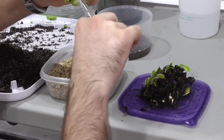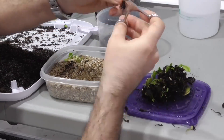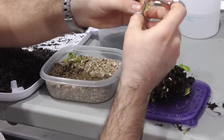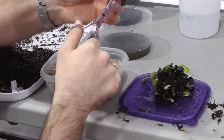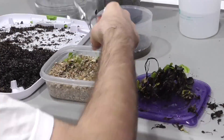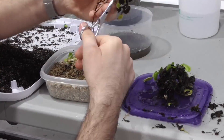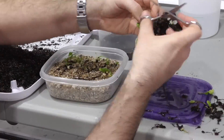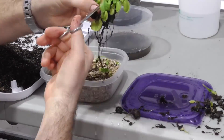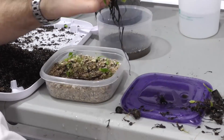I decided to try this technique because other instructionals always seem to indicate the need for a fungicide. I don't want to have fungus destroying my plants, but I also don't want to use a chemical treatment on them. By cleaning the plants and packing them in sterile vermiculite and using only distilled water, I have no issues whatsoever. Really, what is there for any molds or mildews to feed on?